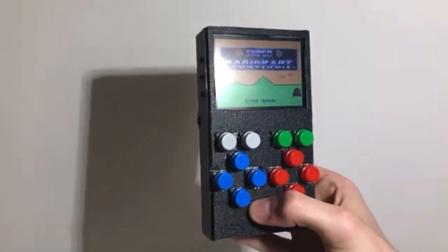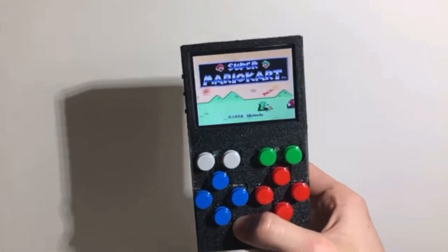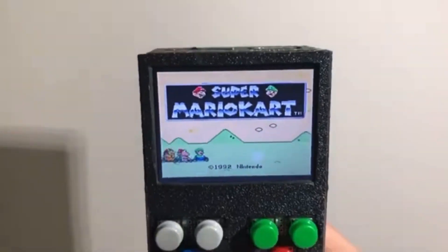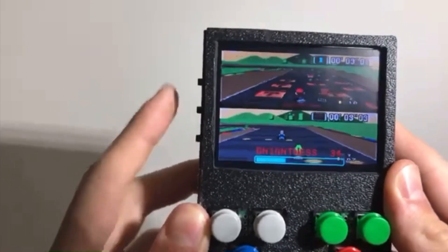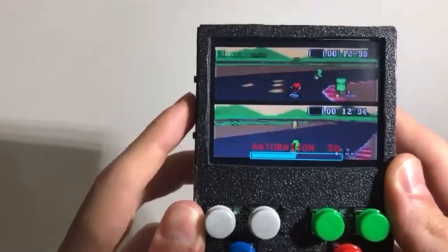A bit after that, I made another version. This version was more like a Game Boy with a controller built in. It used the Raspberry Pi Zero, which is a smaller version of the Raspberry Pi, so it was a lot more compact. This version was great, but you couldn't play as many games because the Raspberry Pi Zero was a lot less powerful.